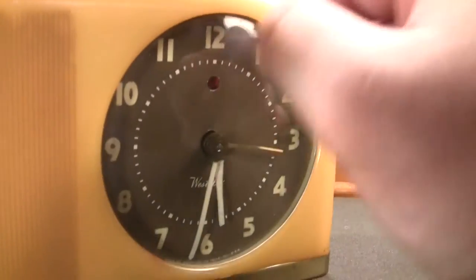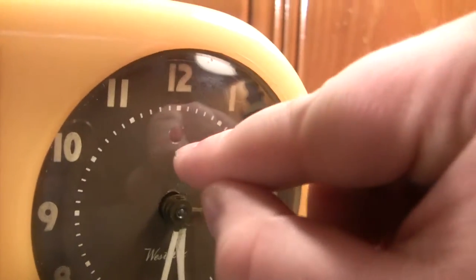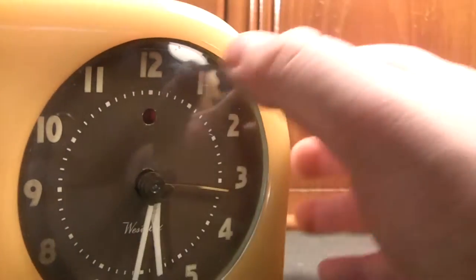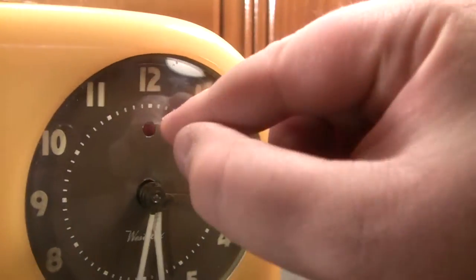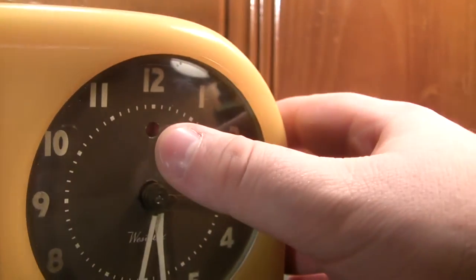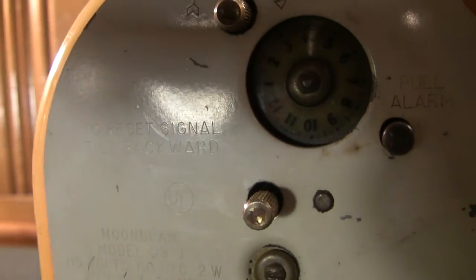Or ahead, such as it may be. What would happen is this dial would normally be the same color as the rest of the dial, but the minute power was interrupted — even for a brief second or two — it would trigger this to switch over to the red indicator. And as we spin this alarm clock around, it says right here: to reset signal, tilt backward.